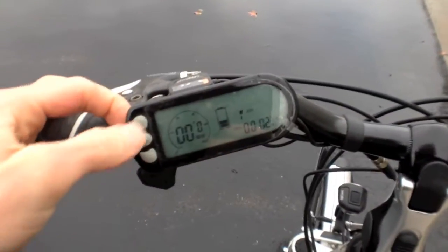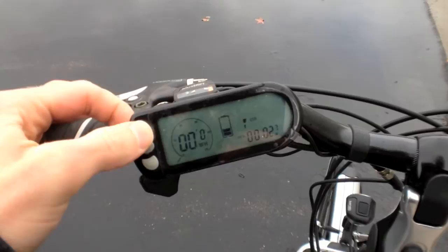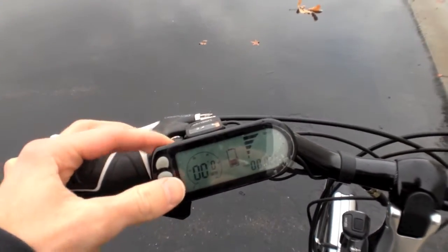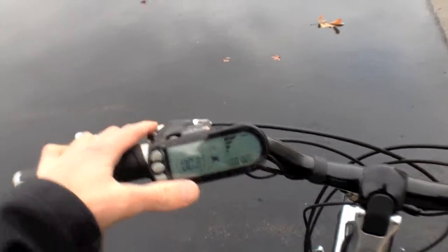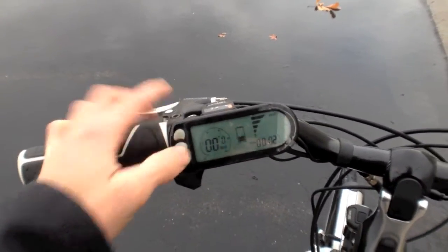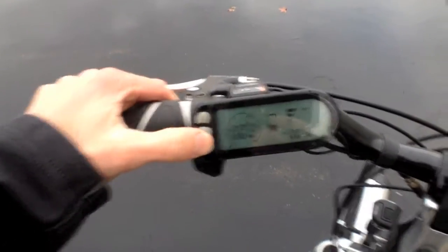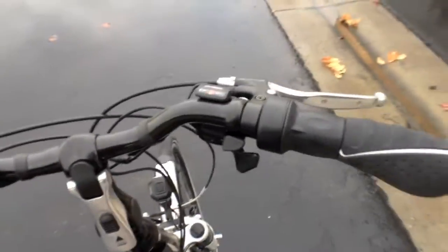There are four modes of pedal assist: Eco, Standard, Sport, and Boost. Boost is the highest — you're going to go fast, but you're going to wear the battery down faster too. There's a speedometer and you can see the battery level on the display. I'm going to take this down to Sport and then hold the camera near the motor so you can hear it and see it in action.